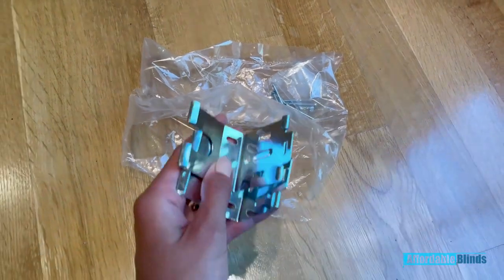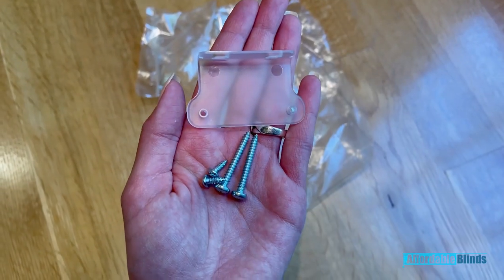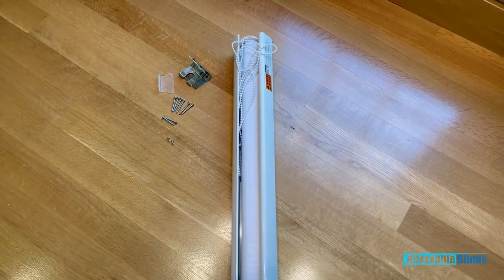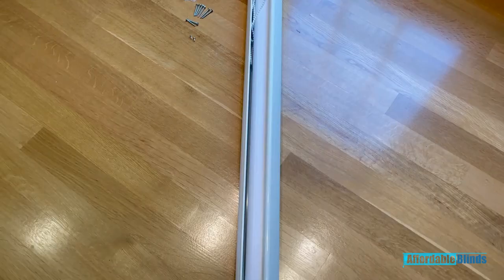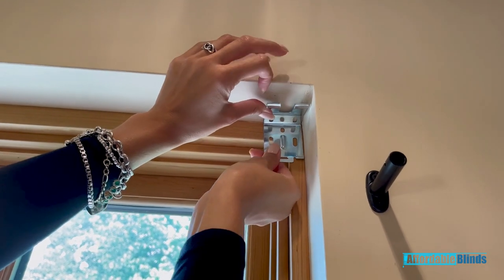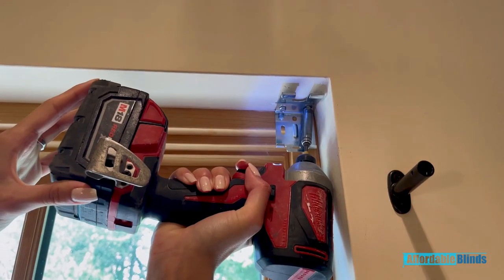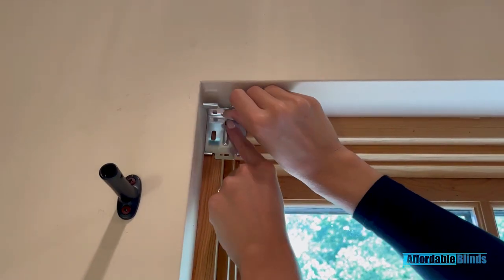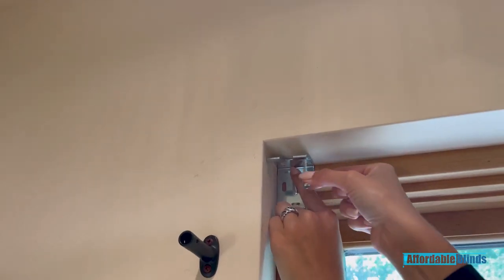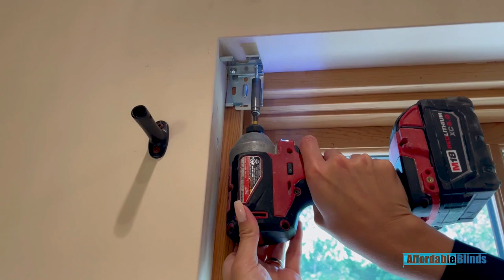First, I unboxed everything and laid it out so I knew exactly what I was working with. I got my blinds made for an inside mount, so let me show you what I did. I grabbed my two brackets and the four screws that came with them and placed one in each corner of my window. I then grabbed my drill with the right drill bit and screwed the brackets into the top of my window frame. After the brackets were nicely secured, I grabbed the blinds and just slid them into place. And you are done with this part.